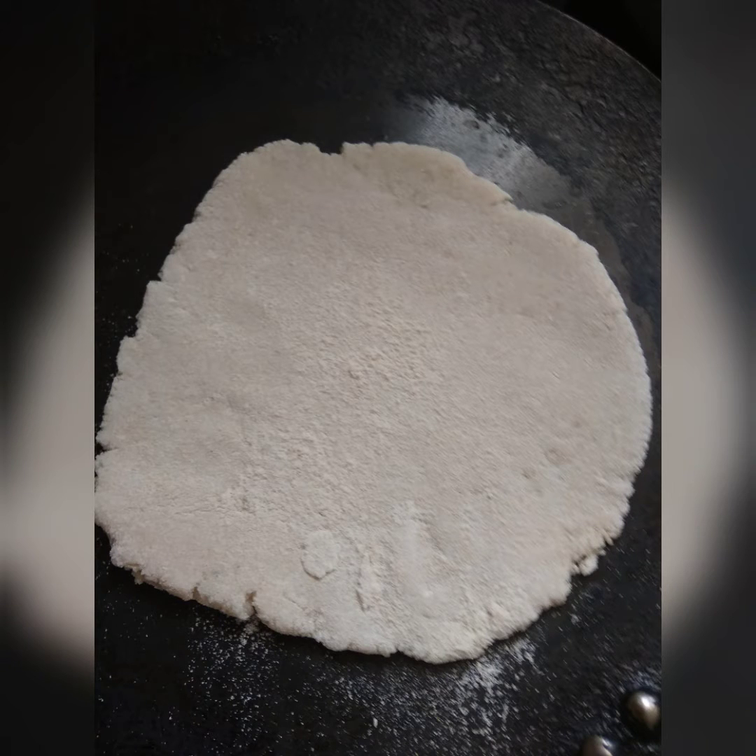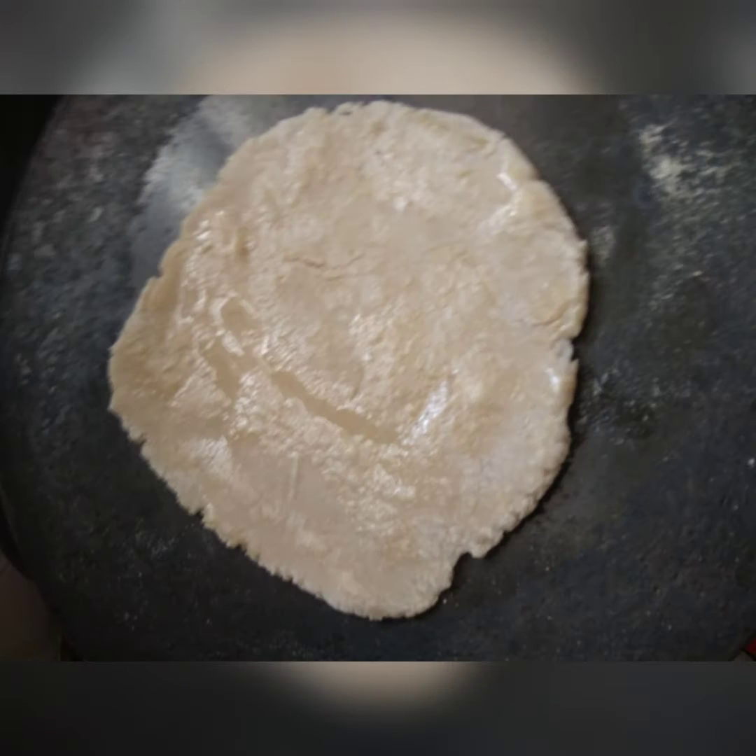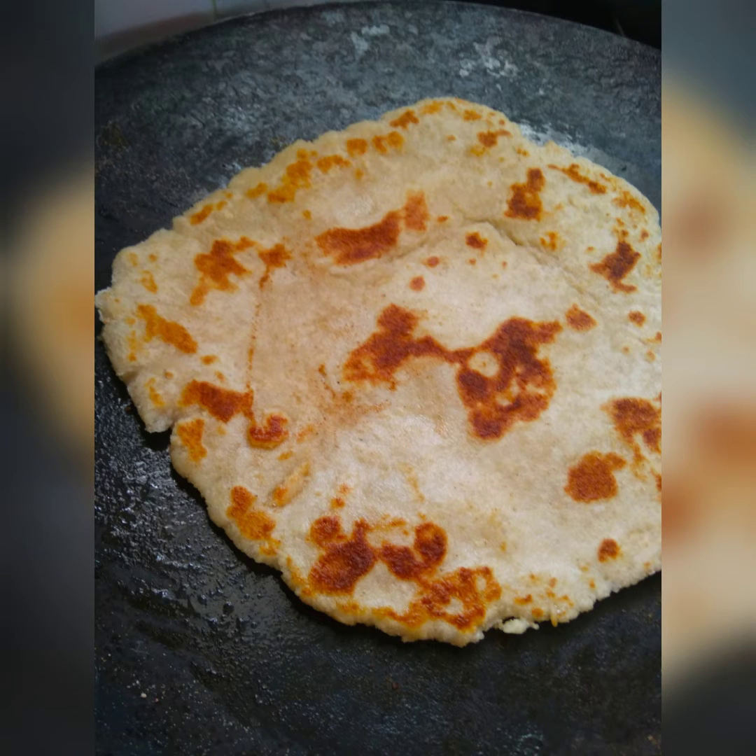Then take small balls and roll them into a roti form. Put it onto a tawa and let both sides turn brown. You can then serve your makhana rice flour roti.